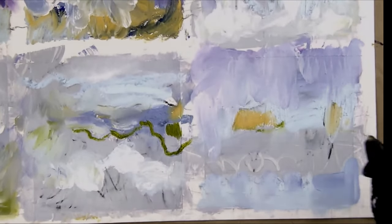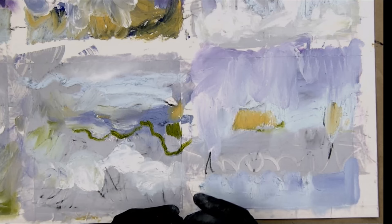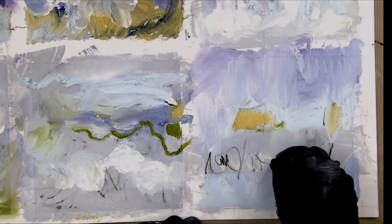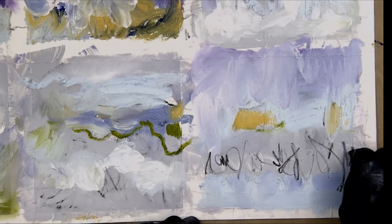This is a very high key one — what can I do here? This is my inktense. I did put some of this down originally and it goes right into that wet, juicy paint. Really nice.